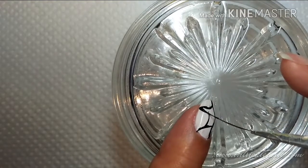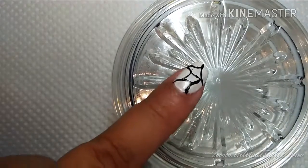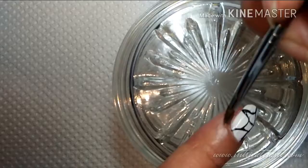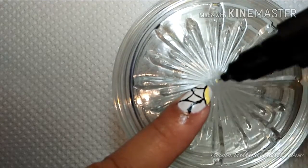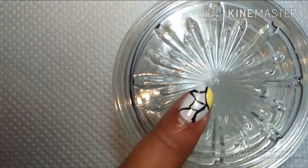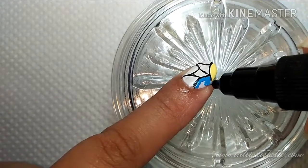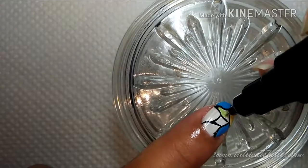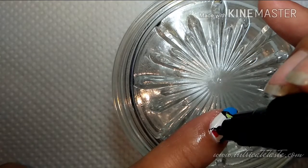Now I'm just applying petroleum jelly for easier cleanup later. Next, you may fill in the block with any color you want. I am using OMG two-way nail art polish. As an alternative, you may also use a toothpick to dab the nail polish on your nails. Make sure you fill in every corner.